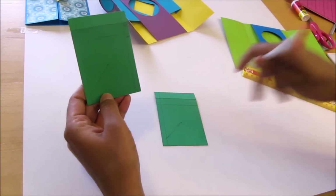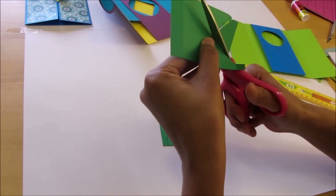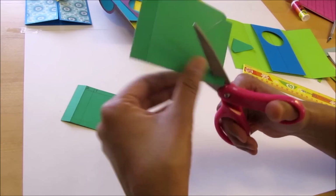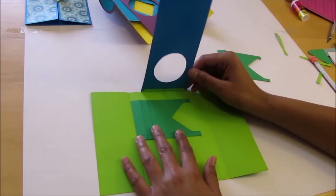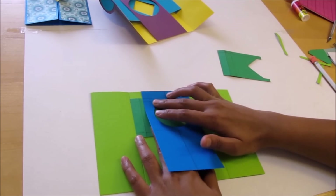Just cut out this arrow shape, keep the rectangle under the window card and align it with the 1/4 inch line above the circle.